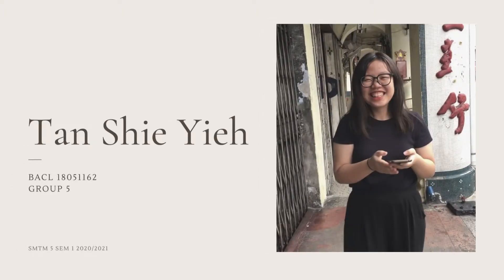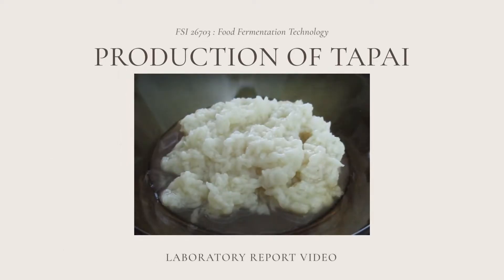Hi everyone, I am Tan Shiyi from Group 5, SMTM 5. This is my laboratory report video on production of tapai.